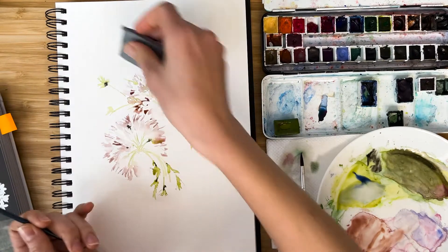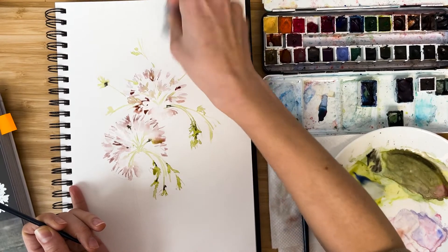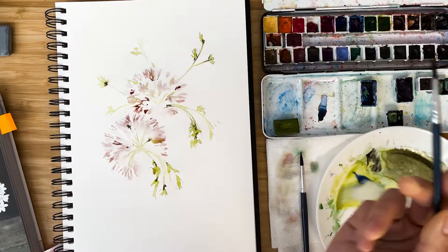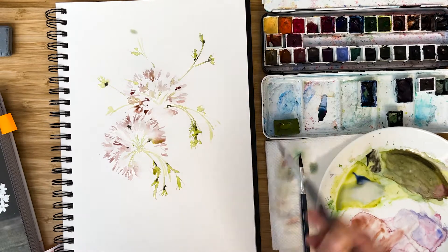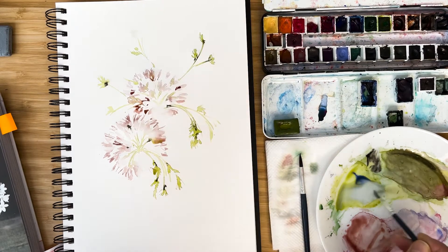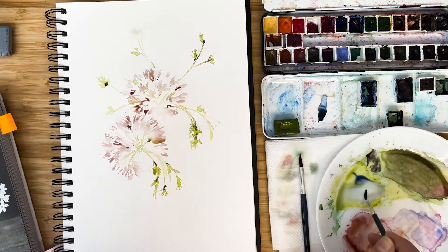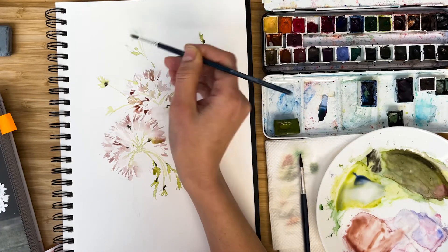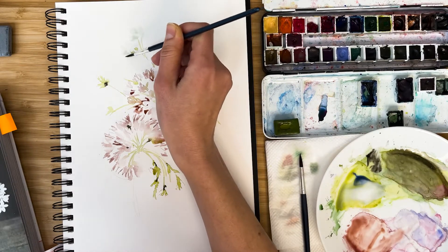I remove all pencil traces — we do not need them. With a very, very diluted mixture, a little bit grayish and a little bit bluish, I form our white flowers.